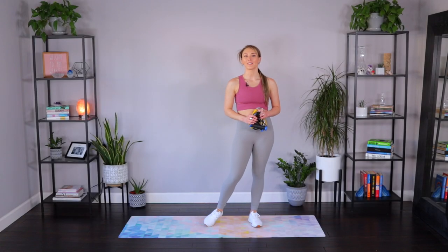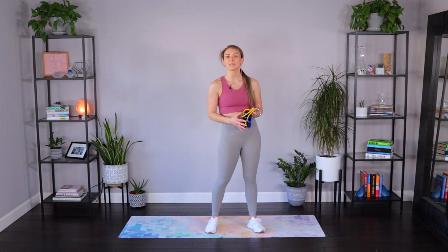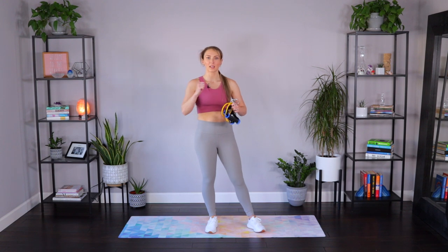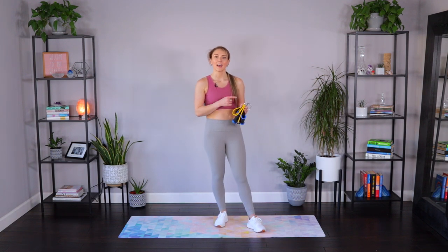Hey ladies, it's Deanna from thelibfitgirls.com and today I have a quick back workout using the resistance bands. All you need for this workout is a set of resistance bands. I'm using a medium set today. The set I use has handles that can come off the resistance so you can change it out to find just the right tension for you. You could even do two bands at once. There's a link for these bands down below if you need some.